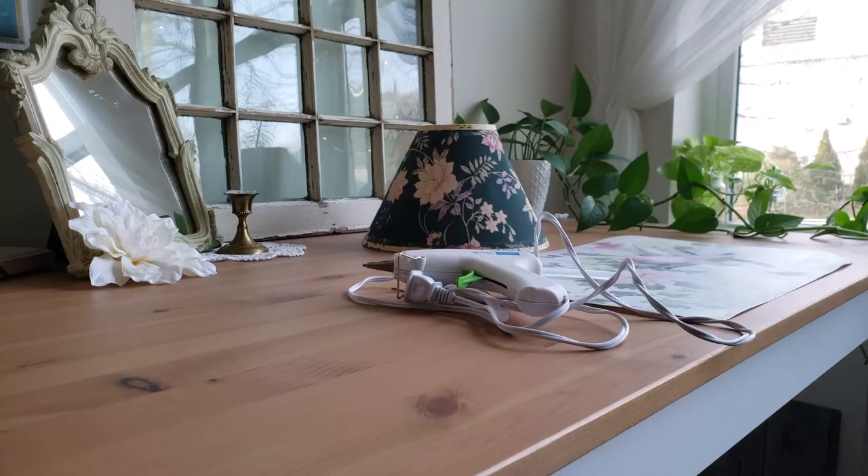Now all that's left was to glue on the new fabric. And for this, I just used my hot glue gun.